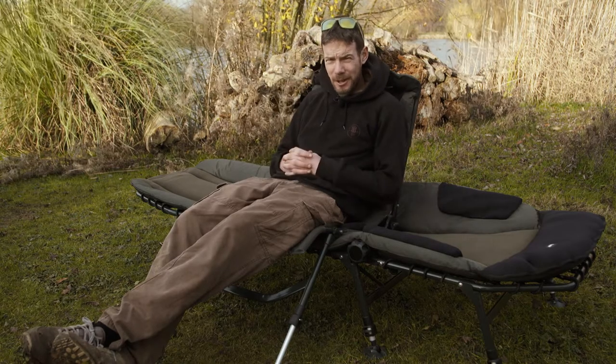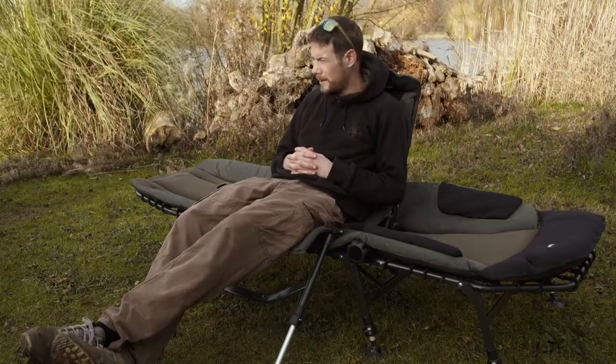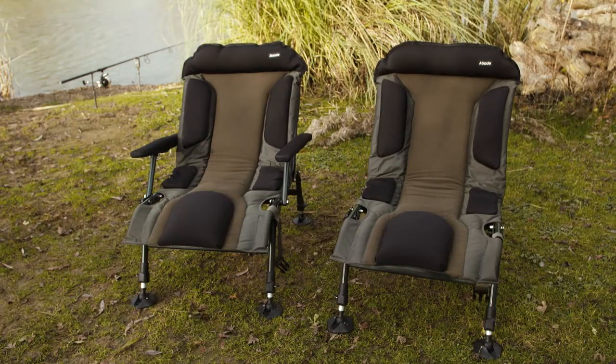As carp anglers, we spend a lot of time sitting around on our butts, and as such, comfort is paramount. The guys at Abode have put a lot of thought into how they can make chairs a lot more comfortable, and I'll tell you what, they've certainly managed it.